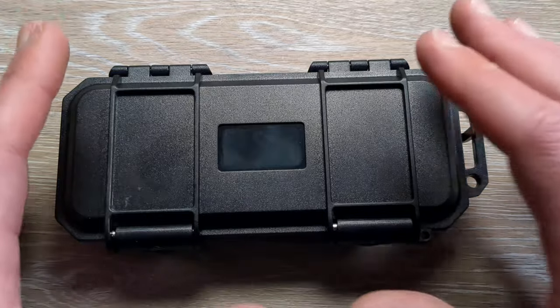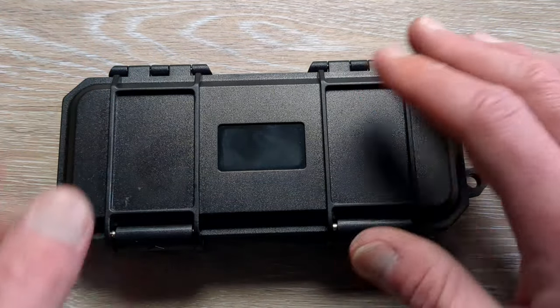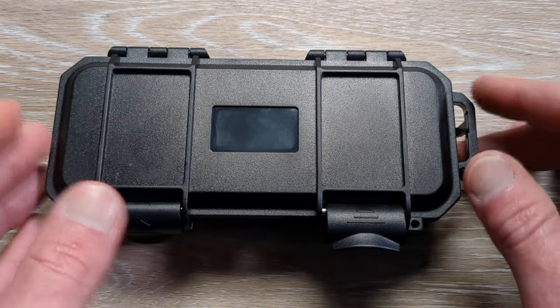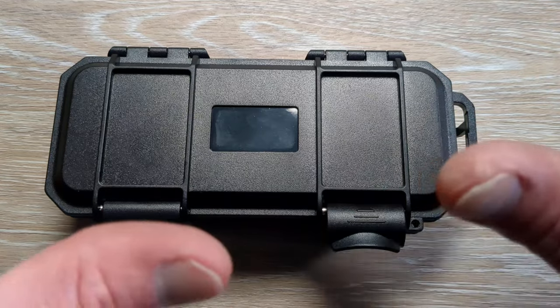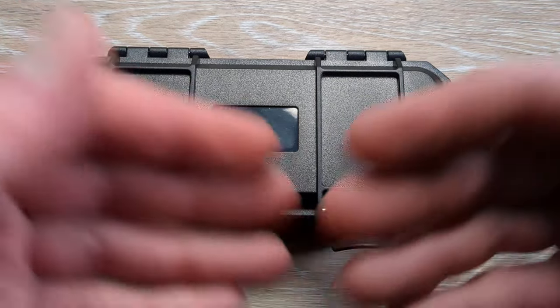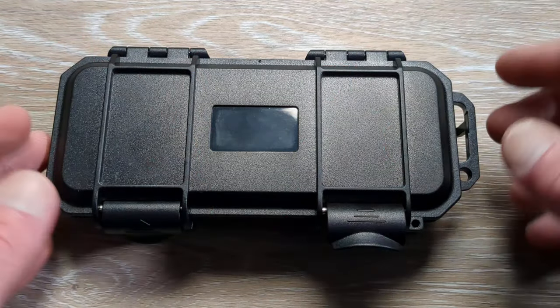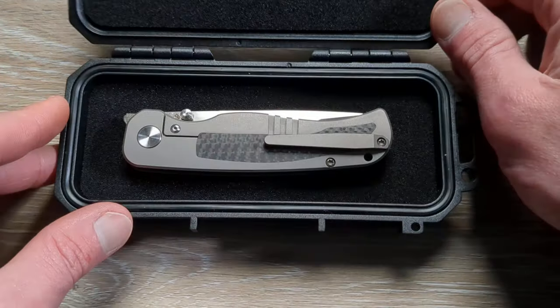So what we have guys is a knife coming in from Tuya Knives and Dave Warren. Huge shout out to them for sending this in for me to take a look at. I did take this out of the mailer and the box because there are a couple other knives in there. I wanted to give each one its own dedicated unboxing and first impression, so I have not been into this case yet — I just randomly pulled one out. Let's see what we are dealing with here.